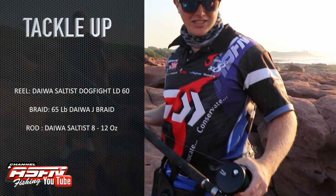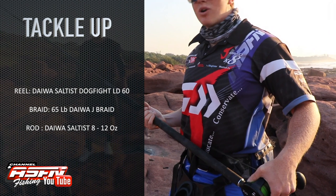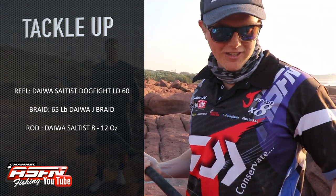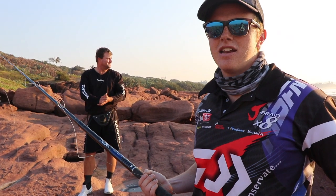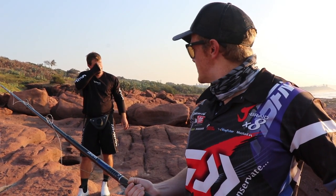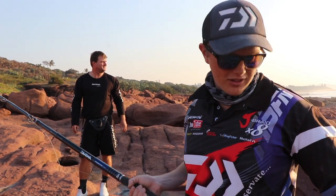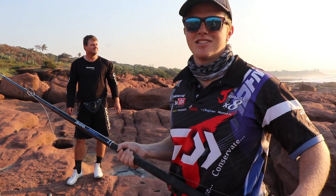We're using the Daiwa Dogfight Leverdrag 60, paired with the Salters 8-12. Awesome setup, the right setup for these big fish. The other day we managed to land a big grey of 268 cm at three-quarter length, which was on this setup here as well, which was absolutely awesome.